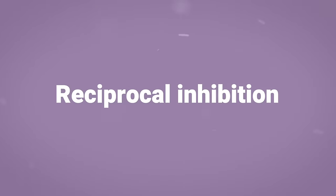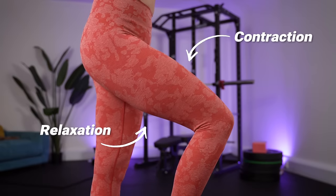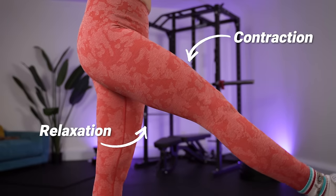In order to understand step number one we first need a quick understanding of a concept called reciprocal inhibition. Fear not, it's not nearly as complicated as it sounds. Reciprocal inhibition is the relaxation of a muscle on one side of a joint in order to accommodate the contraction of a muscle on the other side. A simple example is that the tricep relaxes and lengthens in order to allow the bicep to contract and shorten.